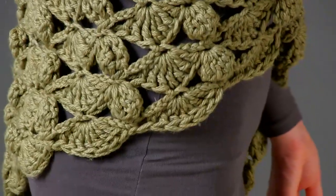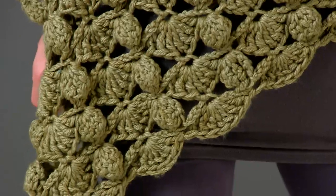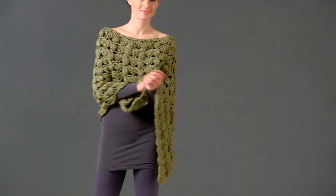Evocative of evening wraps from the 40s and 50s, updated with the worsted weight yarn, this wrap is the perfect cover up for any era.